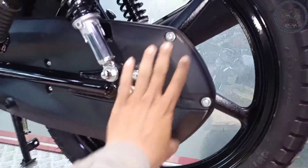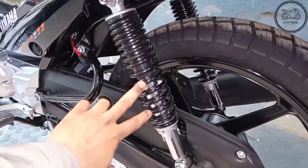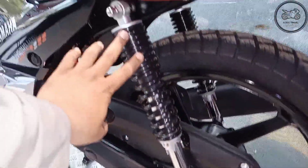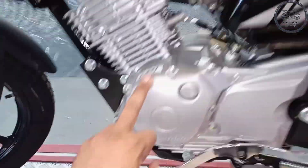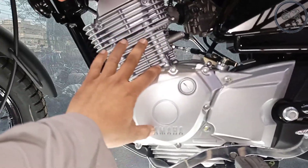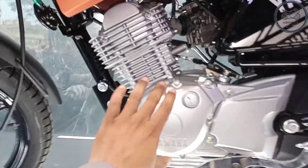There is a chain cover made of hard plastic. You can see the shocks here — you can adjust the shocks, hard and soft. The engine is a single cylinder, air-cooled, cam shape. This engine is very powerful. It is 125cc. The fuel average is 40 to 45 km per liter and the fuel tank is 13 liters.